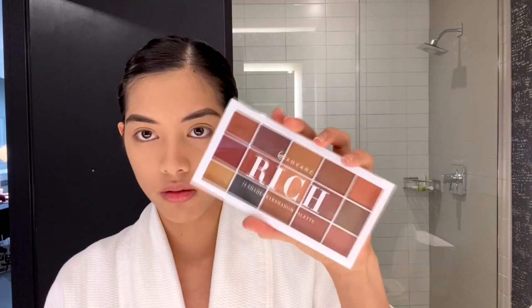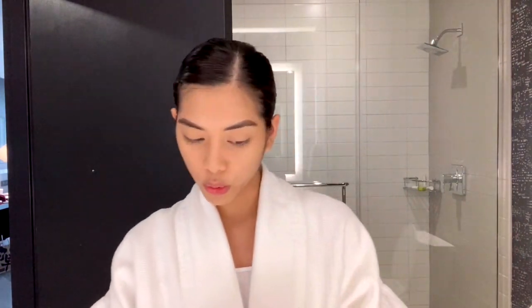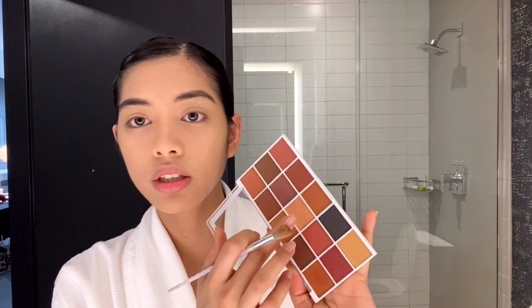Next thing I'm gonna do is eyeshadow. I'm not usually recording my eyeshadow but I want to do it today. I'm gonna be using this palette from Eververena. As you can see, majority of the products I'm using are local brands because they're cheap and they're good. Why would I buy expensive products when the affordable ones work just as well? This palette is earth tones and it's super pigmented. I'll use this one as the base.